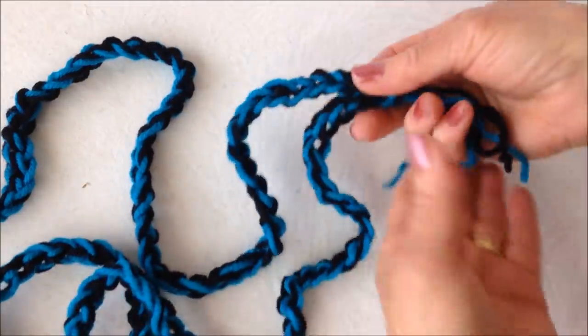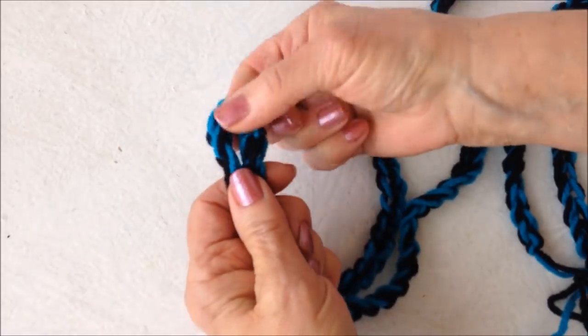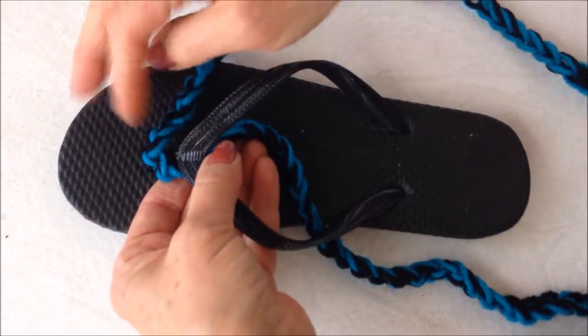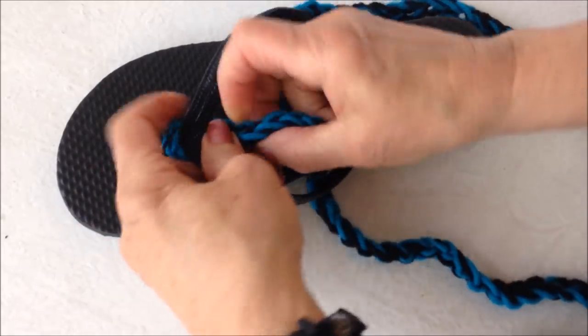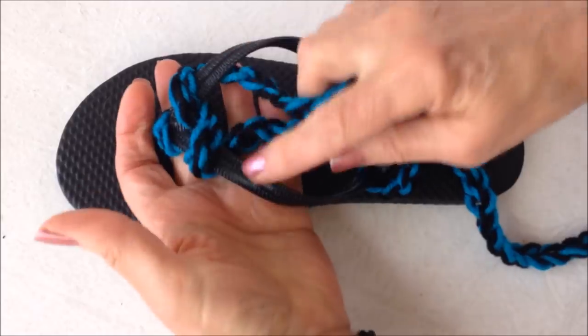So after you have your cord made, you're going to fold it in half and find the fold. Now you're going to pass that fold on the toe section. Then just crisscross the cords and pass them underneath of the flip-flop.